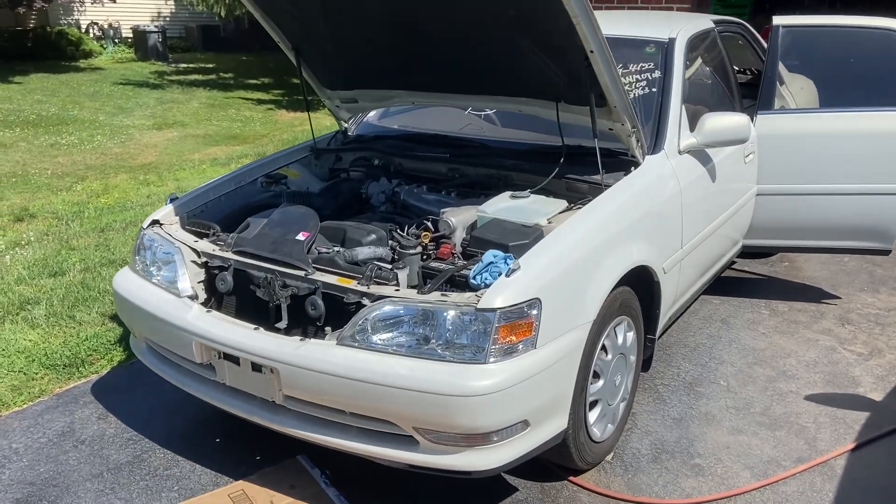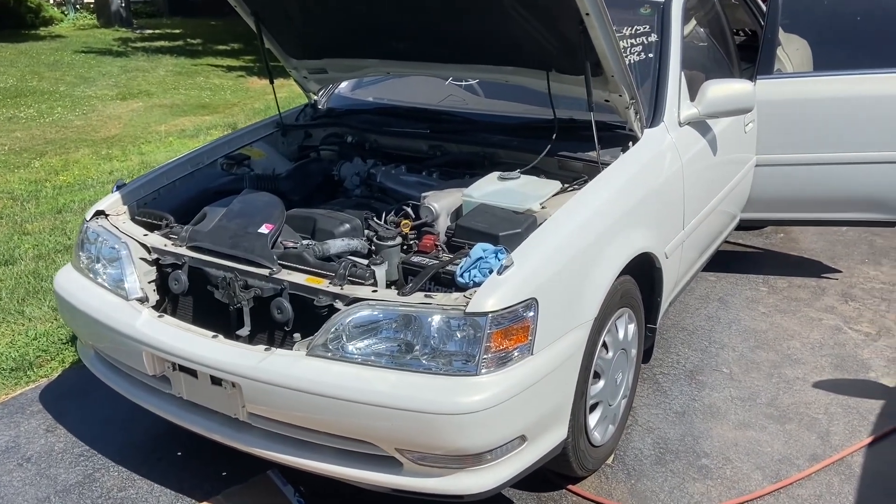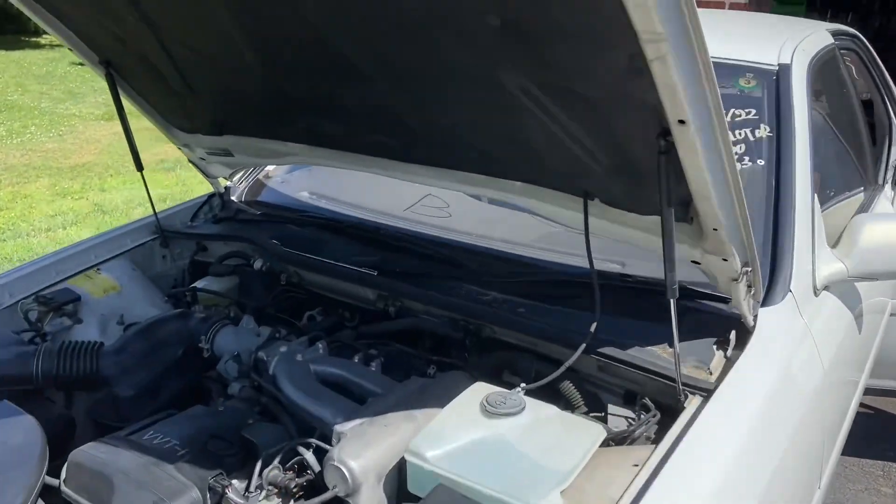Hey everybody, Drew here with a really, really unusual one for you today. This beautiful 1996 Toyota Cresta.